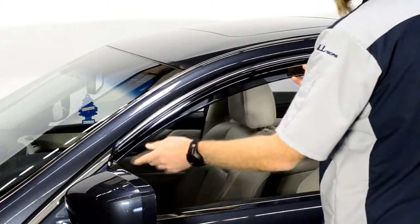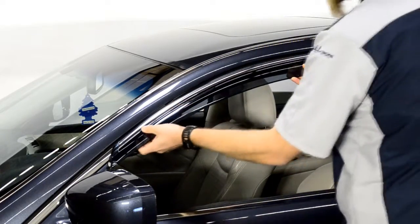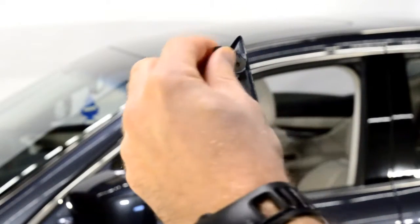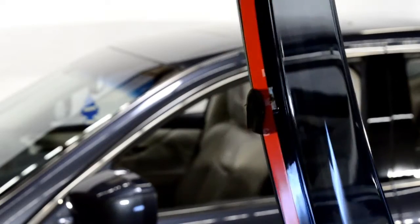Hold the visor up to the door frame to get an idea of how it will be installed. For proper installation, peel back the tape about 2 inches and remove the black protective foam from the hooks on the visors.